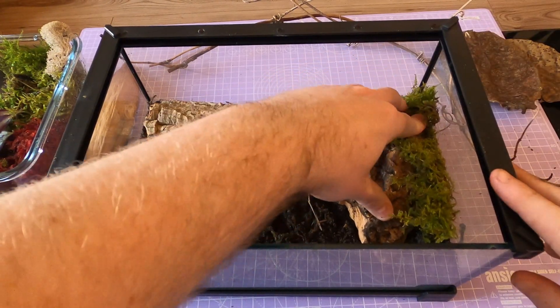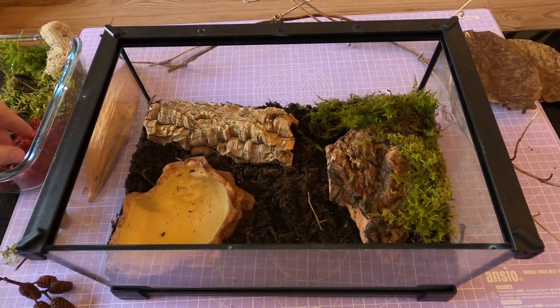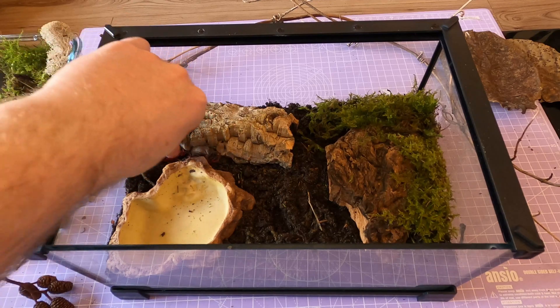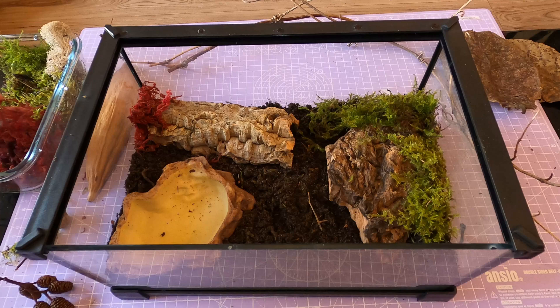Pack it down gently so they can tunnel without constant collapses. Add leaf litter, bark pieces and cork flats to mimic their natural forest floor environment and give them multiple hiding options. For temperature, aim for a range between 24 and 28 degrees Celsius, or 75 to 82 Fahrenheit. Use a low wattage heat mat on the side if necessary — never under the tank, since these guys like to dig and you'll risk drying them out.